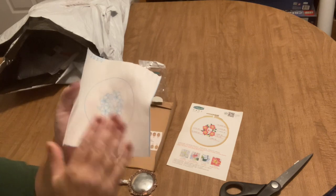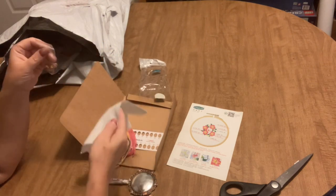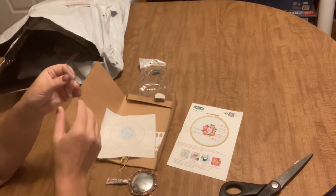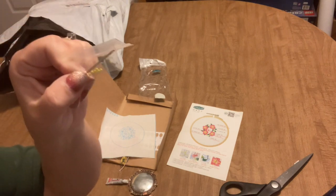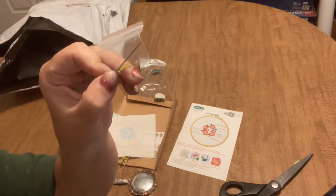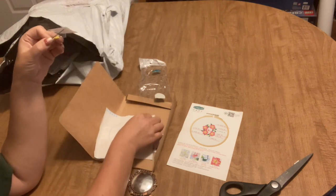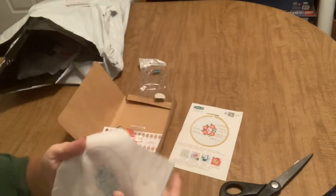It did not come with a hoop — a lot of times they do. I could probably just go to a craft store and find it. It also comes with a couple of needles and the little teeny beads to use for the centers of the flowers. Like I said, I might just do some French knots in the center of those flowers instead of the beads.